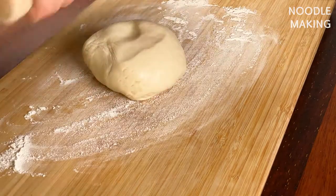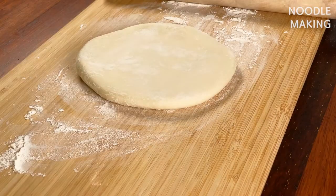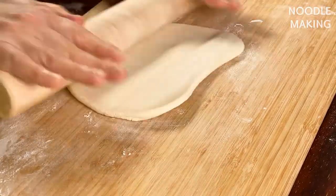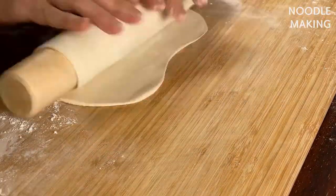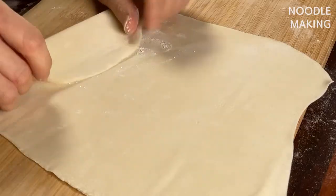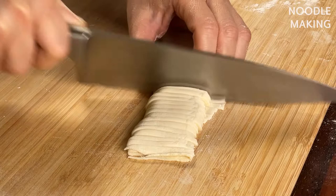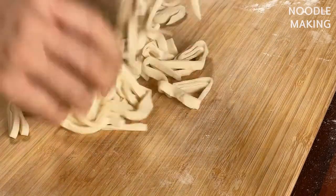Now my dough is ready. Sprinkle some flour on your chopping board and roll your dough using a rolling pin. Looks like my dough is too big for my board — let's cut it in half. When your noodles are boiled, the strands will swell a little bit because they're taking on water, so roll this out thinner than you think. Sprinkle some flour as you roll so it doesn't stick. Now it's rolled well enough, so let's cut it. One important thing: if you cut the noodles and put them aside, chances are they'll stick to each other, forming a massive blob. So make sure to cut your roll right before you put the noodles into the broth. When you cut, do not press the roll — just gingerly move your knife back and forth. As soon as you cut it, fluff out the strands so that they don't stick to each other.